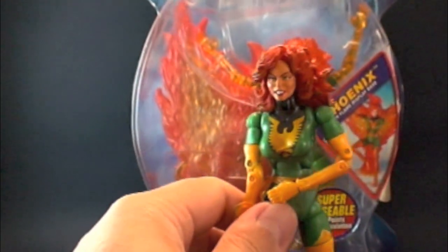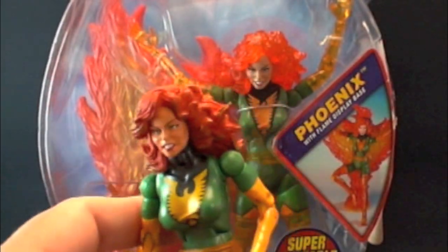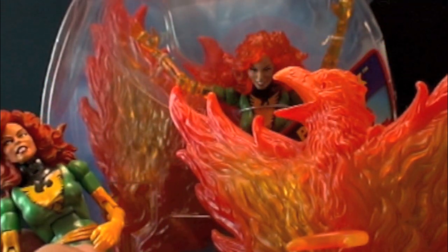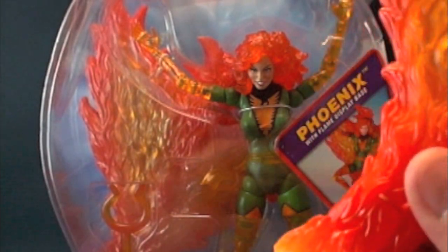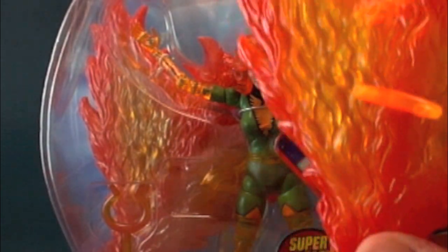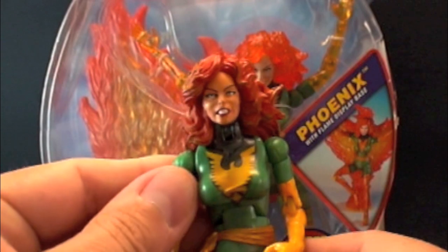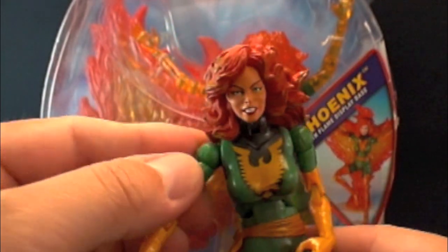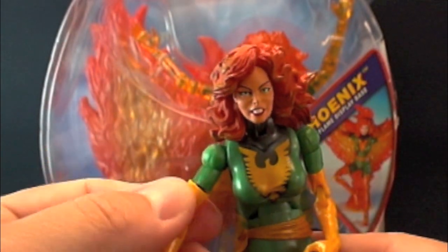The box is actually not in the greatest condition — it's just a tad bit beat up, but it will go out for grading. There's really only one of this figure. There's another guy on MarvelousNews.com that has the same figure, but his Phoenix is just a regular Phoenix — not phasing. So it's basically the Series 6 Phoenix packaged in the X-Men Classics packaging, which is the same figure. This one here is translucent, which makes her special.